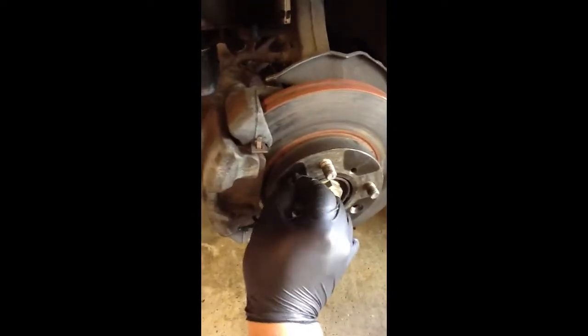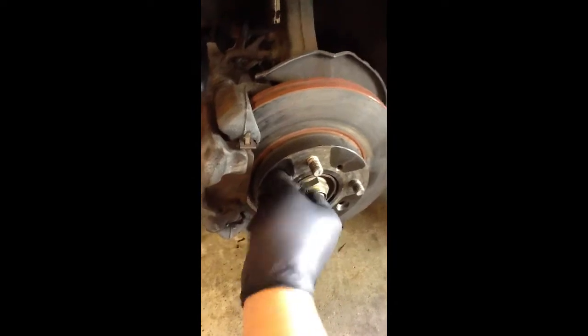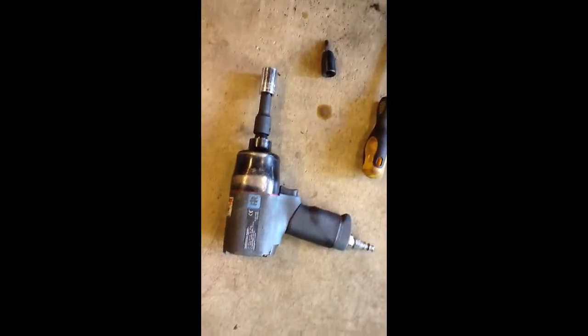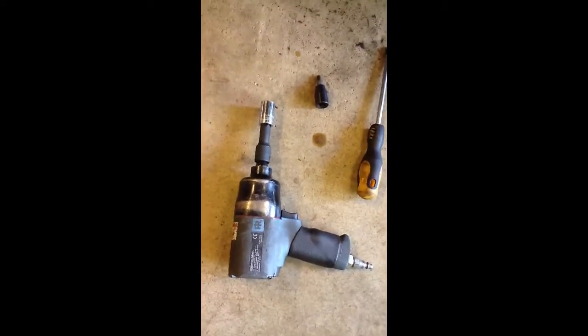First things first, there's normally a screw right here, so you want to take that off. If you're lucky, you can use a number three Phillips. But if you need more force, you can use one of these impact drivers — you hit the back end of it and it'll spin. But what I do is I don't use that part of it; I just use the socket part.